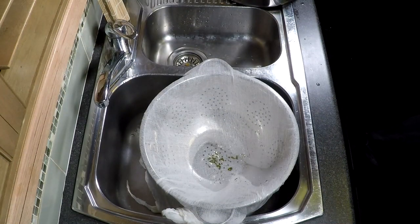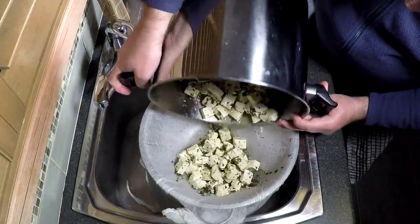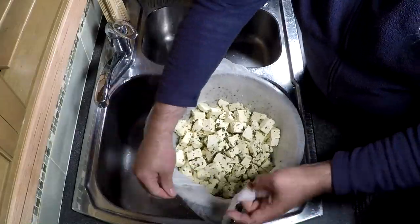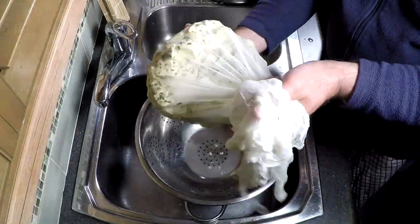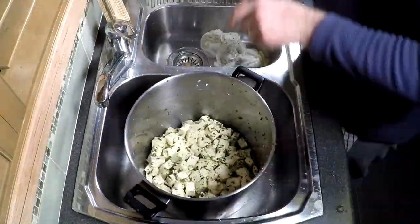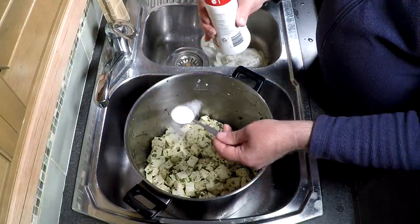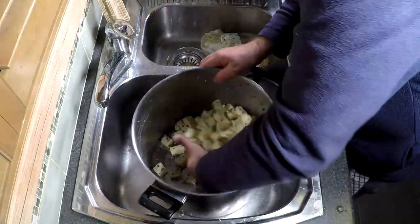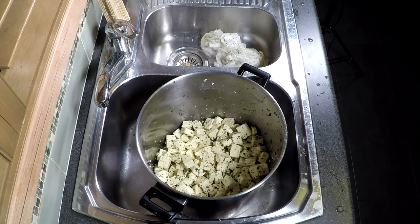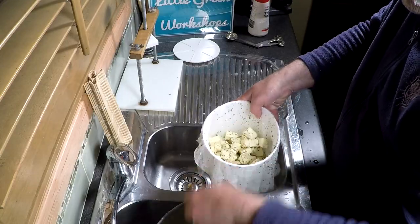15 minutes later, drain the water and curds through your cheesecloth-lined colander — makes it easier to put into the mould. But first we have to salt the cheese, so pop it back in the pot and mix in the salt. That was two and a half tablespoons, which seems like a lot, and I actually think it is for this cheese, but there was a lot of curds. We're hoping this salt is going to absorb into the big chunks.